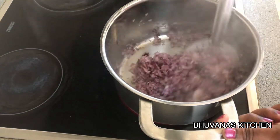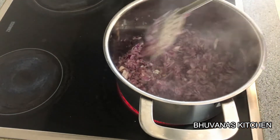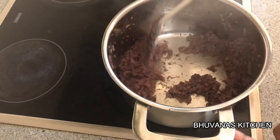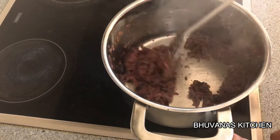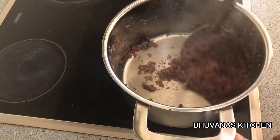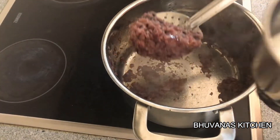Keep sautéing and make sure it does not stick at the bottom. Sauté in medium flame. Do not add any water while sautéing. Now our onions are brown — it took me almost 15-20 minutes.